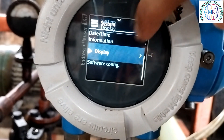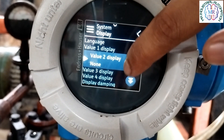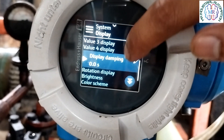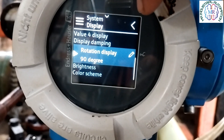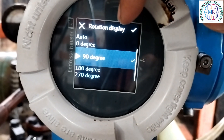Sometimes you need to change the display rotation. You have to go to Display to change the rotation. Inside the Display you can also change the language and display values. If we scroll down we will get the option to change the rotation and set it in degrees as per our requirement.